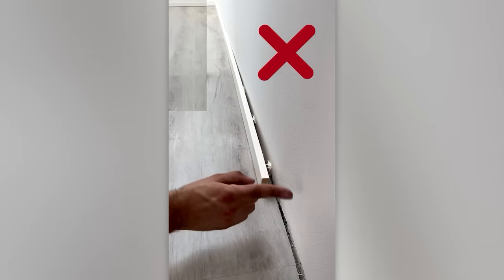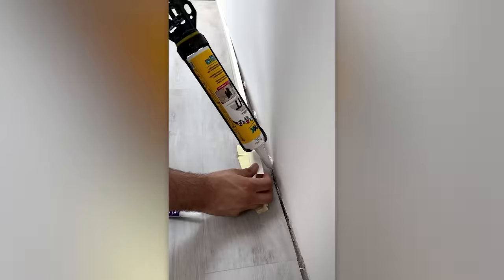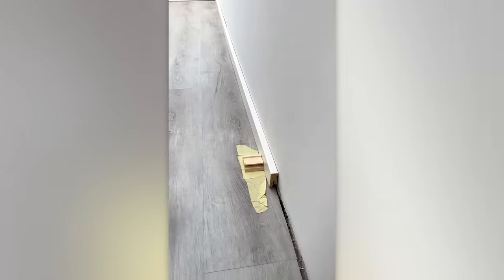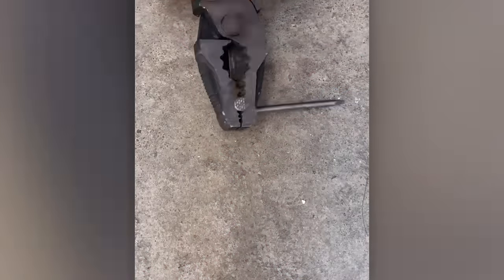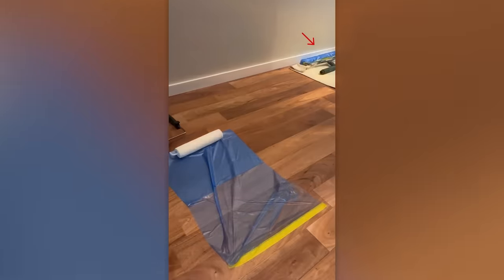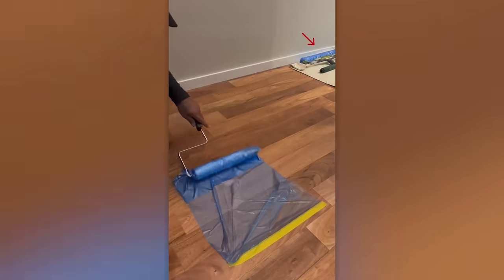A little baseboard trick – you'll need fast drying glue. And here's a trick for painters: how to neatly pack a roller in a matter of seconds.